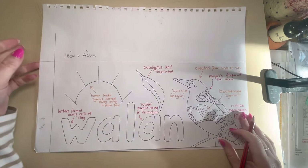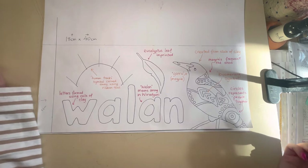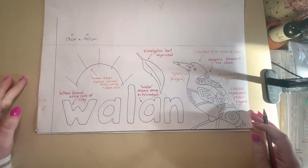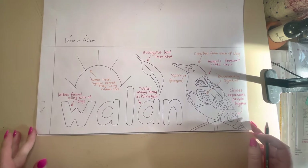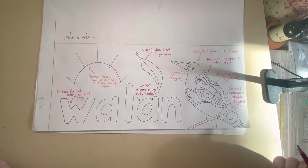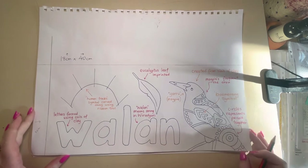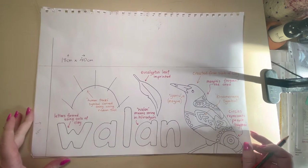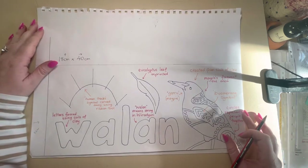Hello Year 8. Today's lesson goal is to end up with a design for the Wiradjuri garden, for the totem poles that we will be placing in there. So first, before we even begin to make our totems out of clay, we need to actually design it — this lesson and next lesson — and we will start the actual clay making next term.